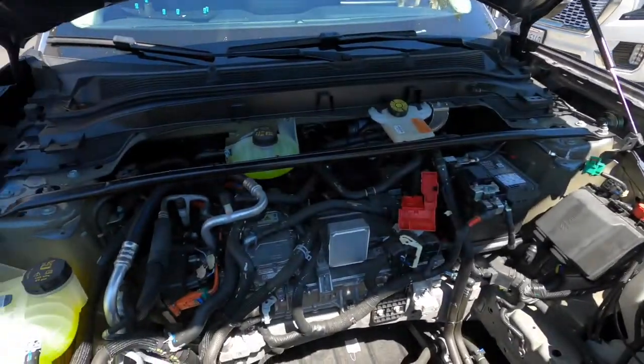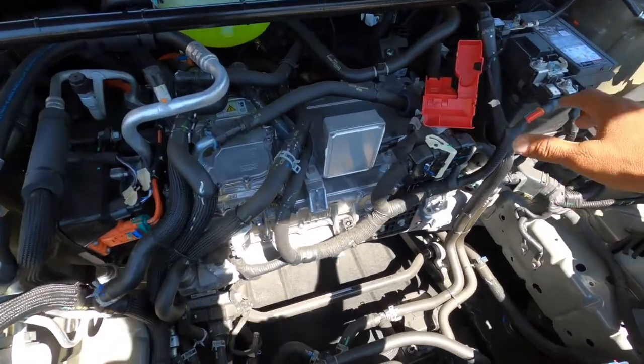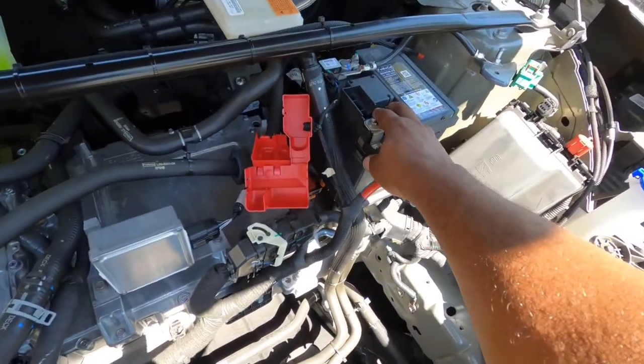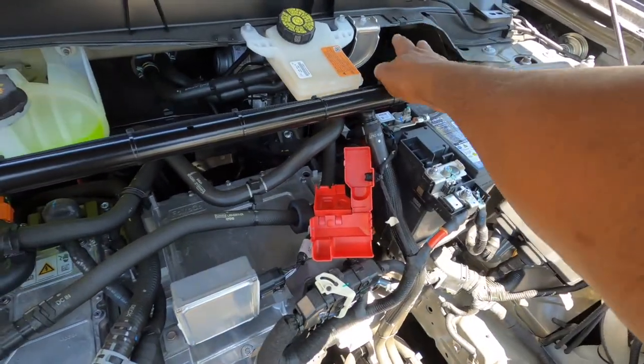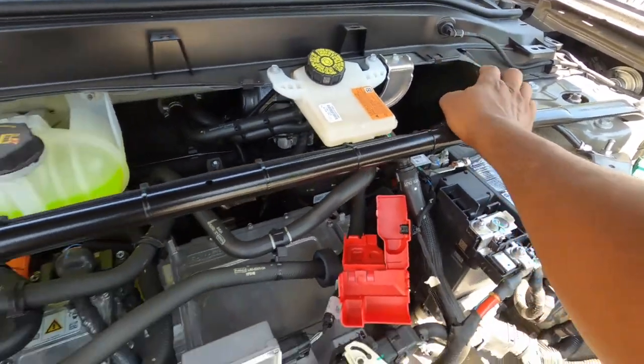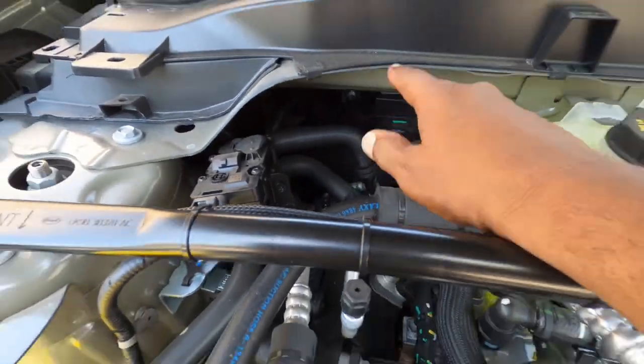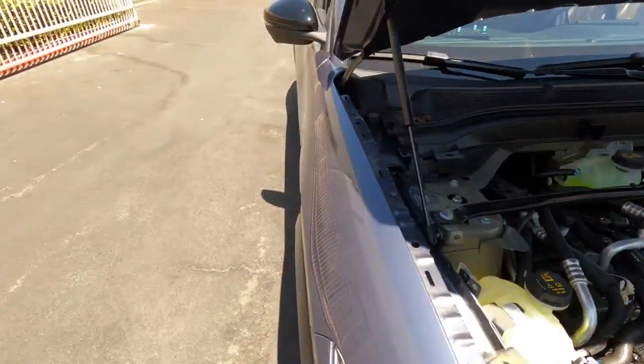Sometimes people wonder how come it takes so long to do a car. Because in some cases you got to take apart the entire interior of the car. So what we did was in this car — the battery's here. We're going to make a bracket that goes here, mount up for the fuse holder. Then we ran all the wires here, zip tied, and went through the grommet there. It's a factory grommet down there. And then we're going to run everything.